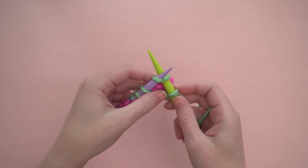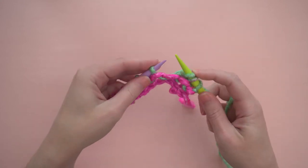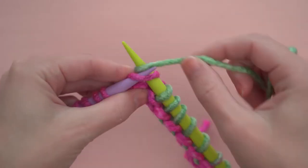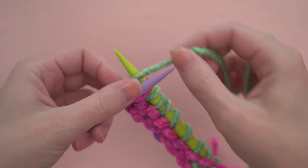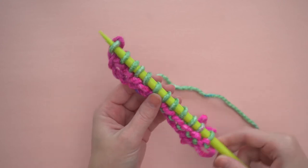Many left-handed people find it easiest to knit right-handed. If you prefer to knit left-handed, the process is simply a mirror image of these same steps. That's all you need to know. I'm going to continue knitting back and forth until I've got about 12 inches of yarn left on my ball.